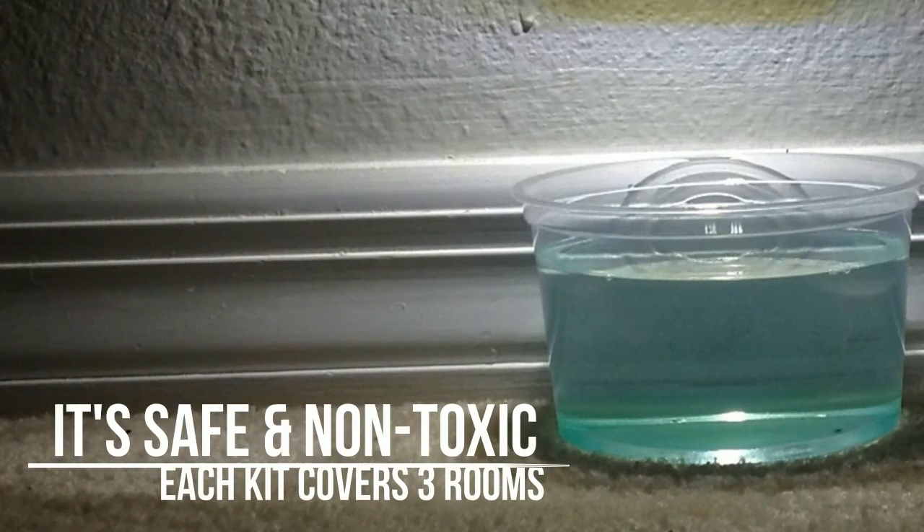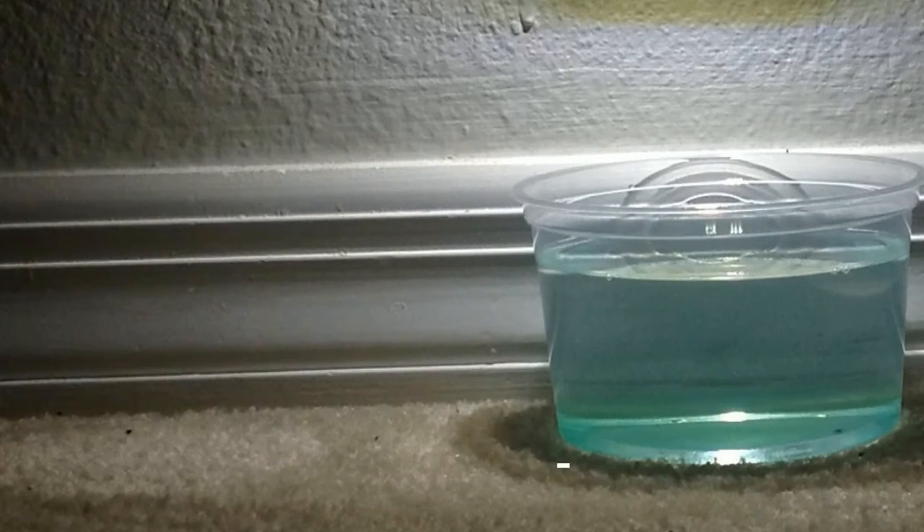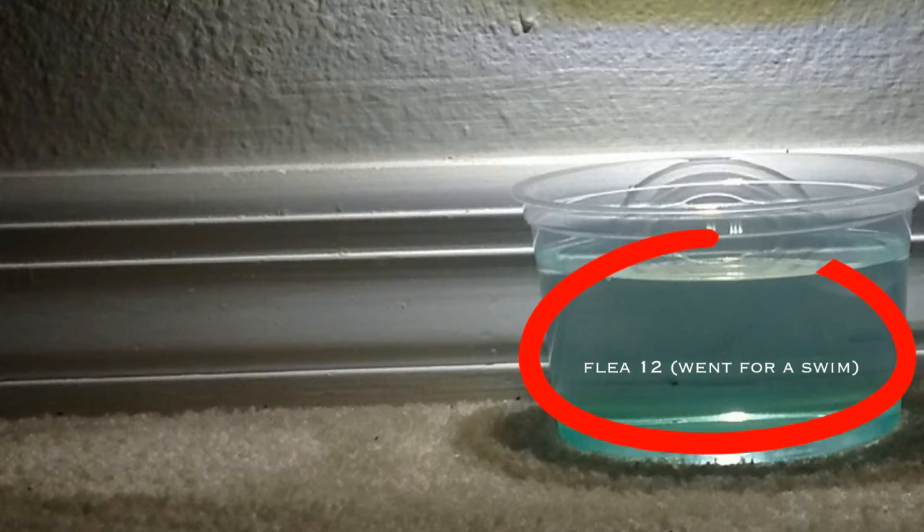Each flea light box contains 3 separate kits that covers up to 3 rooms in your home. Simply plug the LED light into the wall, fill the bowl with dish soap and water, then place the bowl beneath the light source.